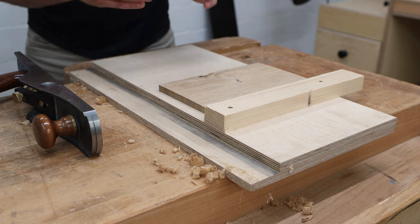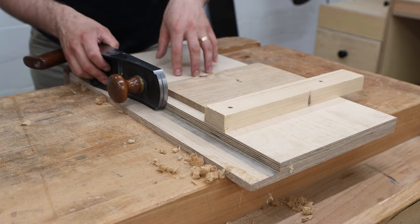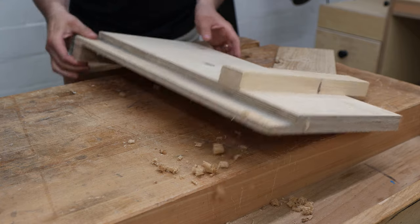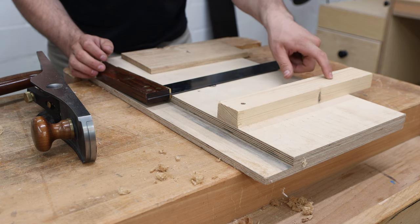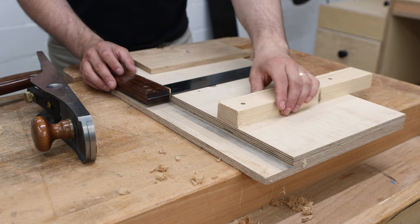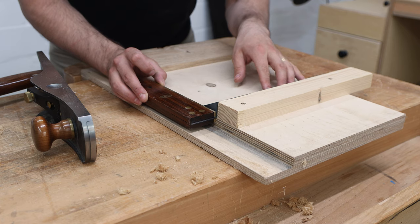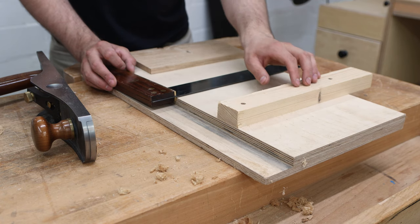This is a basic shooting board and has four parts: the base, another piece of ply glued to it so the plane can register against, then a stop that is precisely 90 degrees, and at the end there's a hook so it won't slide over the bench. The stop is just a piece of pine screwed to the board with two screws and there are a couple of issues. It's pine so it's very soft and coming apart, and countersunk screws are not the best option. At the moment it's exactly 90 degrees, but once it gets out of square there's no way to adjust it.